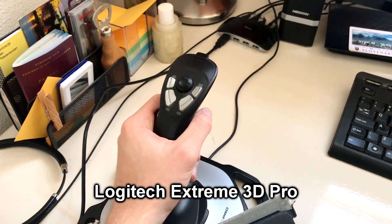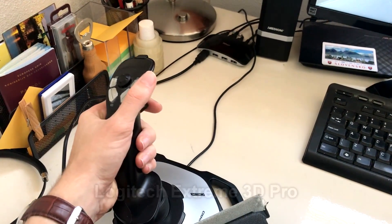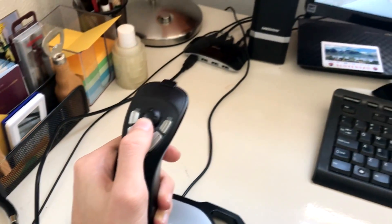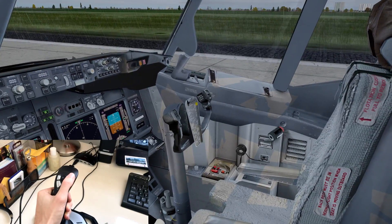First of all, I have a joystick here. I'm not using it as my primary flight control but as an extra joystick, mainly as a steering tiller. I've set the steering tiller axis in FSUIPC in order to be able to taxi my aircraft.